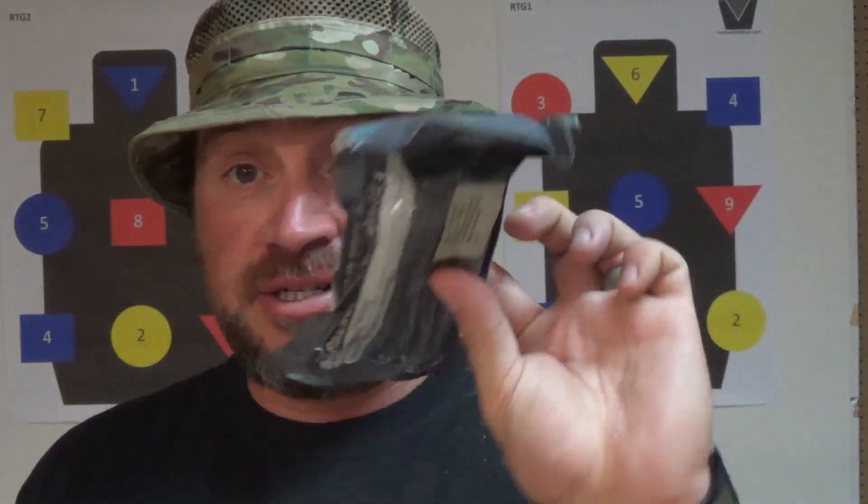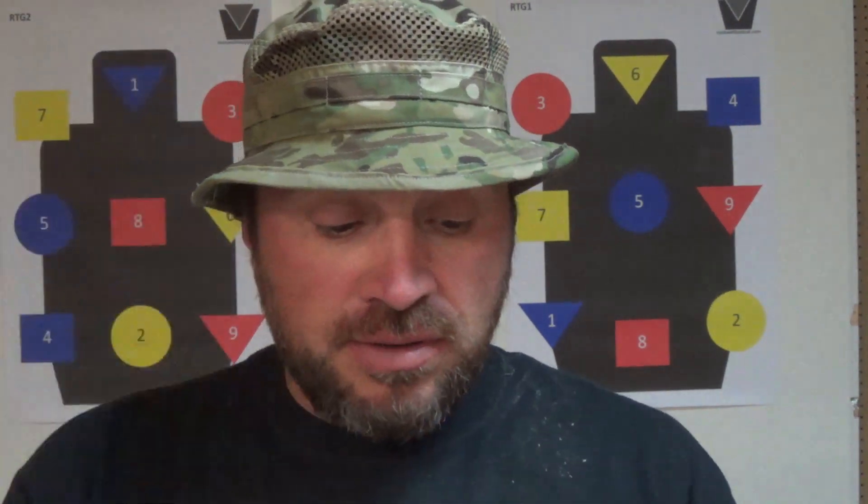Let's see what's in here. There are some blacked-out trauma shears, rubber OD gloves, and one Izzy bandage — which is smaller than an H bandage but fits in more places. Then we get to the first upgradeable component: it comes with compressed gauze, which is always good, but you can upgrade for a fee to Celox Z-fold gauze — a hemostatic agent — which I highly recommend.